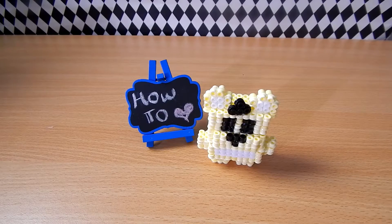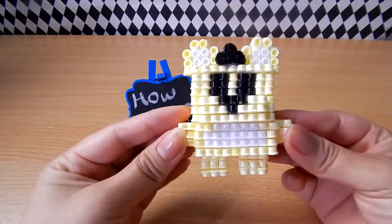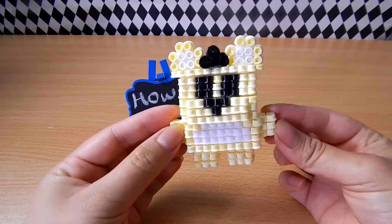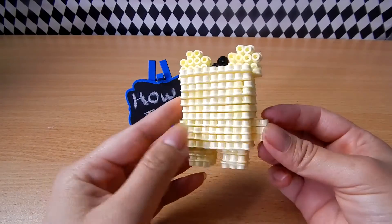Hey YouTube family, and if you're new here, welcome to my channel. My name is Phillip Pixie. Today I'll be showing you how to make your very own Golden Freddy from the popular game called Five Nights at Freddy's.